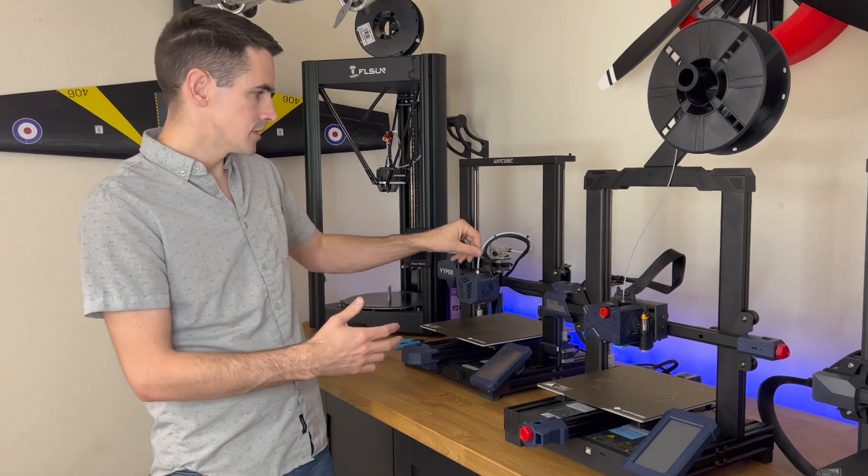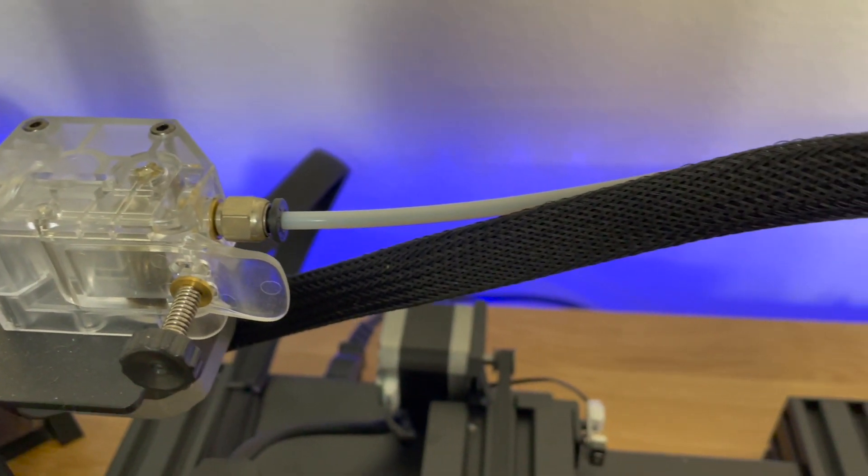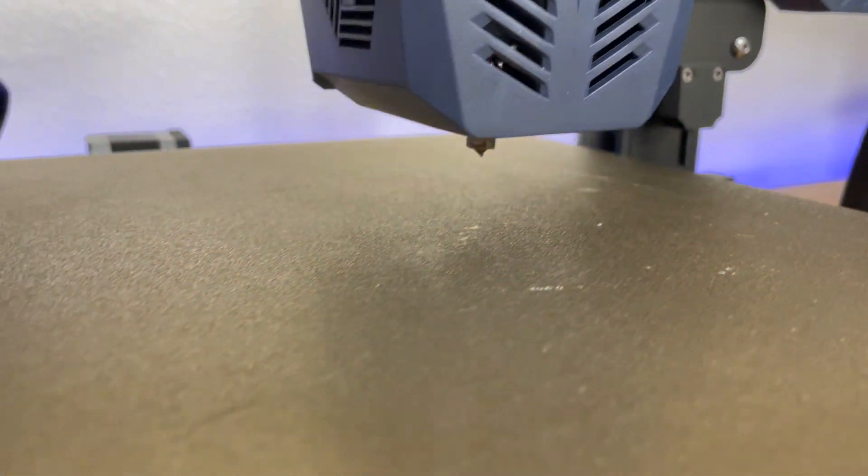Whereas with a Bowden tube, there's this long tube and so much length from where the driver feeds the filament to the actual hot end. That's why I would recommend the Cobra over the Cobra Max.